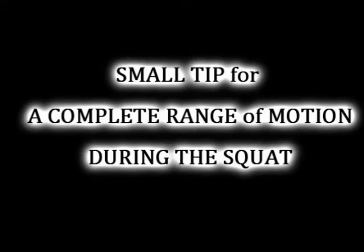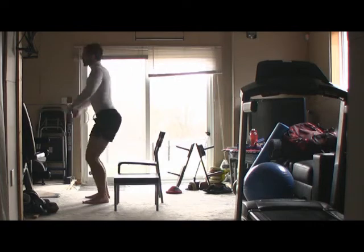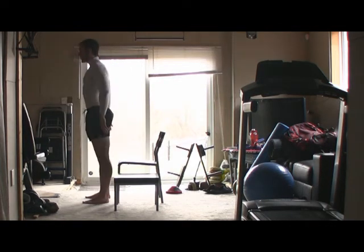Hey guys, thanks for showing up. In this video, I'm going to show you a small tip on how to get a complete range of motion during the squat. Now in our previous video, we talked about not drifting your head past your toes.